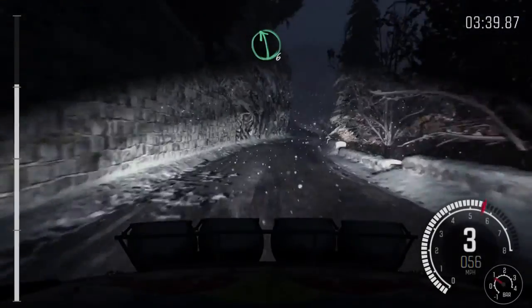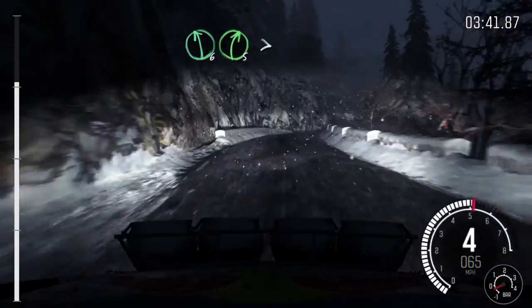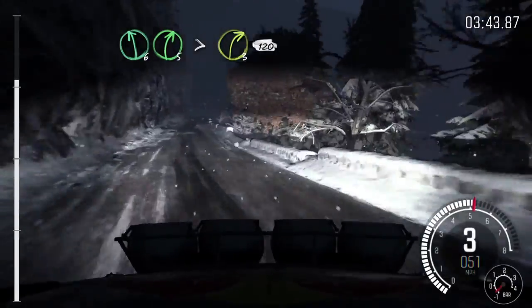Into left 6, right 5, I'm pressed. Time to the 3, 120, down. Caution left 3, long, 60, hairpin right.